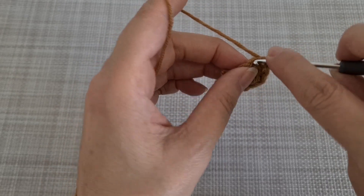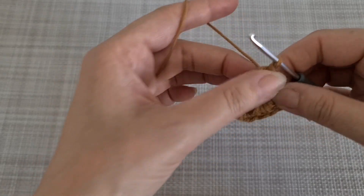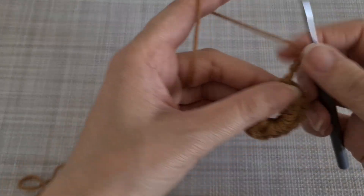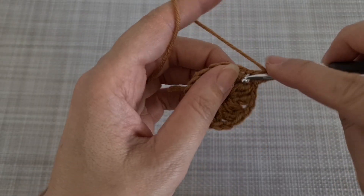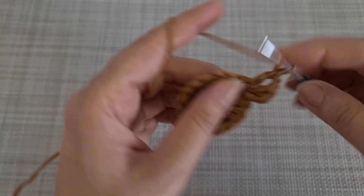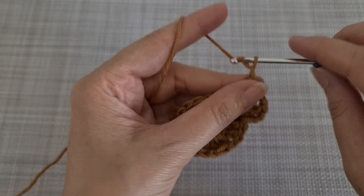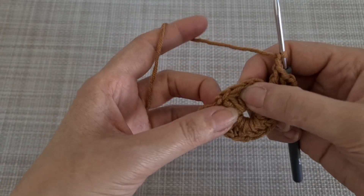Now I have 6 clusters in this loop. I'm going to make 2 chains and then join here. I'm going to make a slip stitch until I come to the separation between these two. Now I'm going to make 3 chains and 1 double crochet, 2 chains and another 2 double crochet here in the same space.